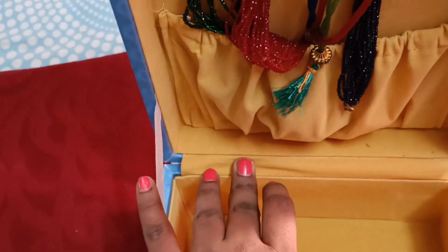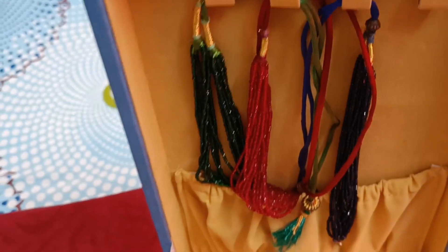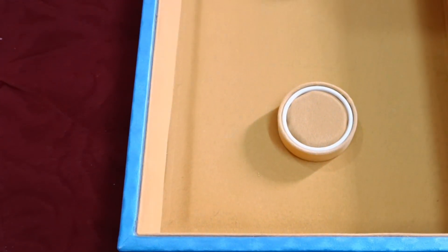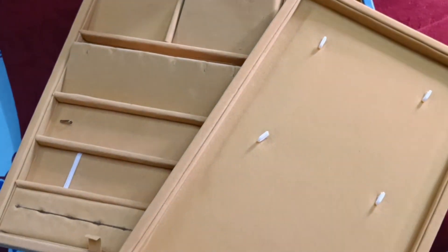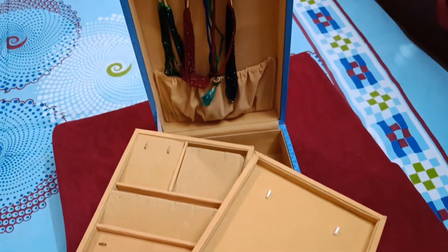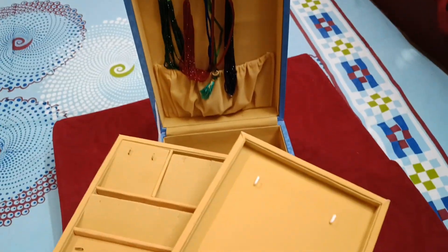There are 3 trays in the box, so you can also use a cloth. You can also use a box within the box, so you can use a cloth as lining.